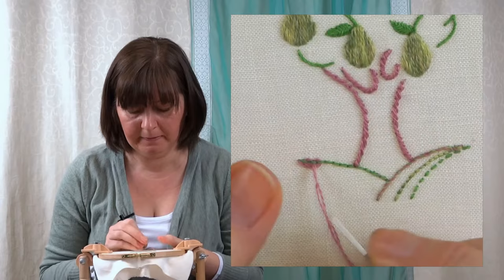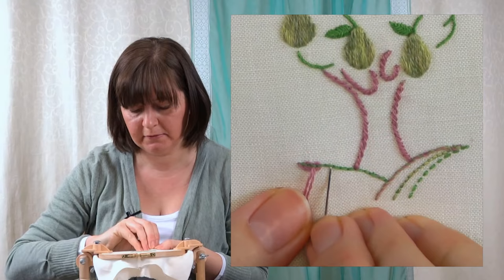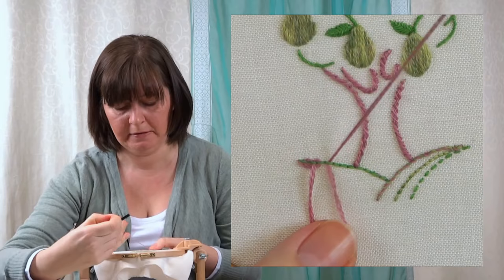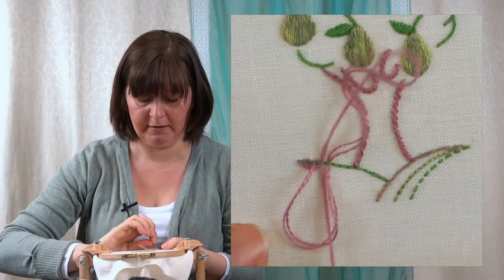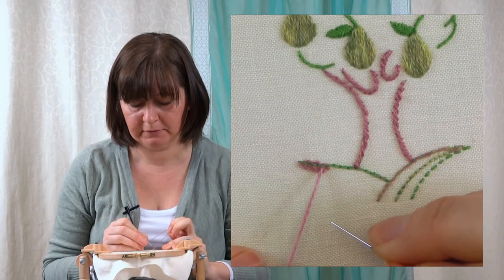So under the next back stitch with no pink thread in it. Loop it round, underneath that previous one back towards me. Make sure it goes over the top of that loop. Pull up that tension. You can start to see these loops forming around my back stitch now.